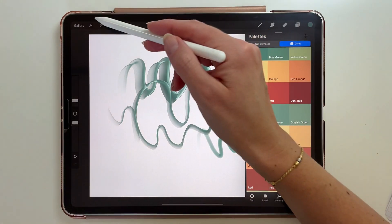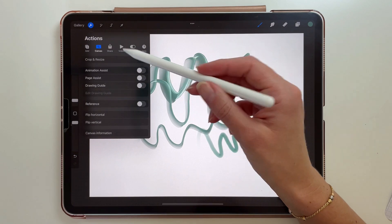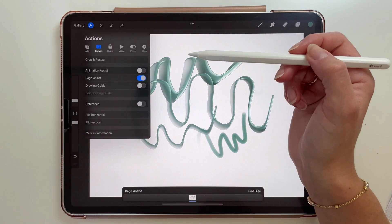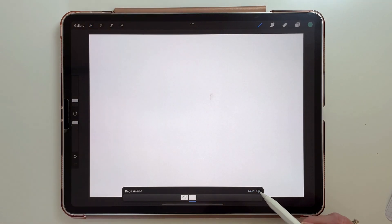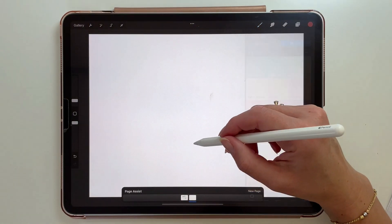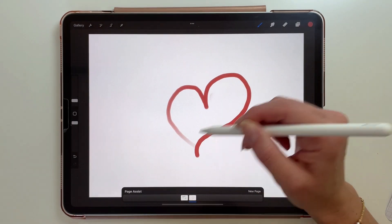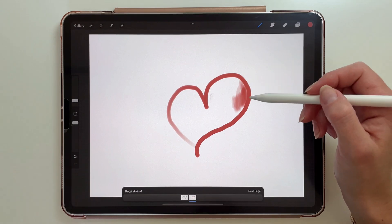Another very useful feature is Page Assist. You can find it in the actions menu under Canvas and turn it on there. Now you can add more pages and draw on them separately, which will be very useful if you want to create a book, for example. You can view each page like this, and you can also import a PDF file and see it across pages.